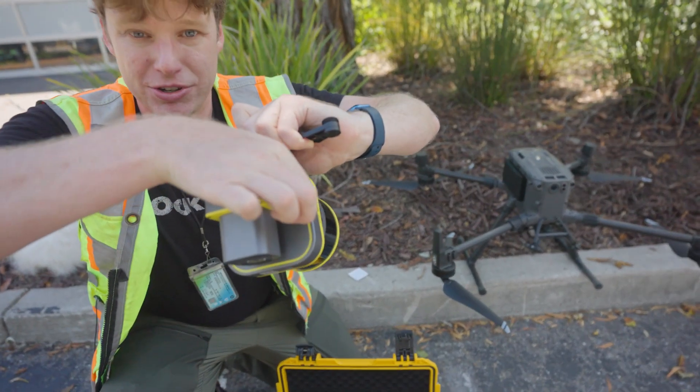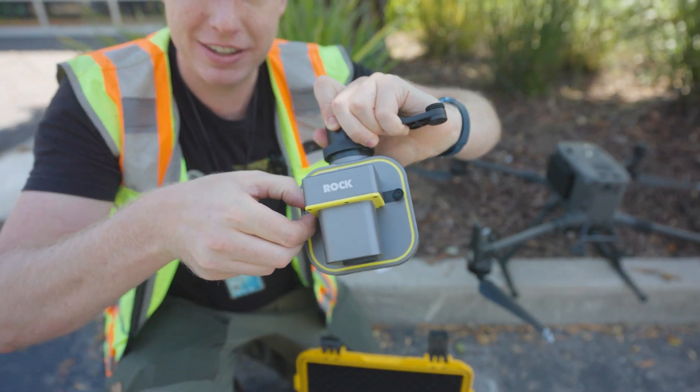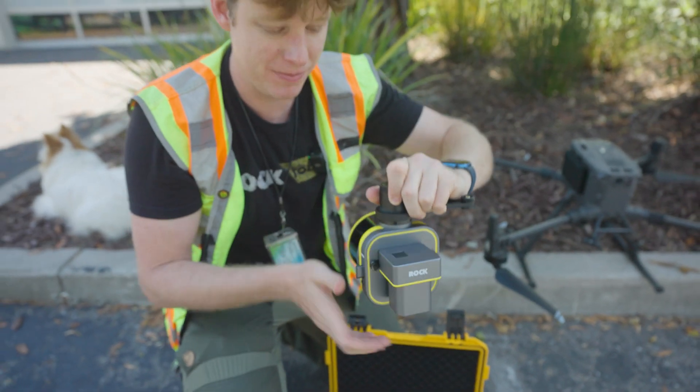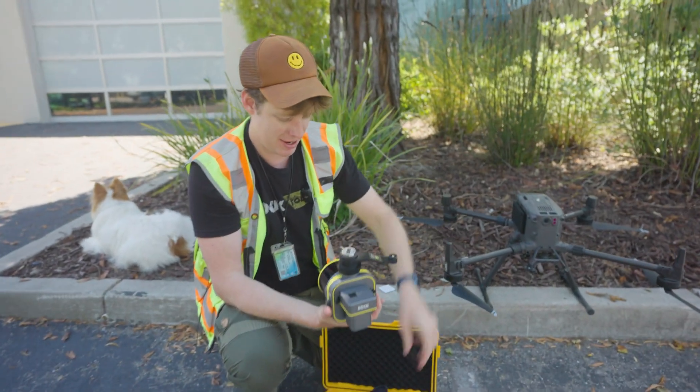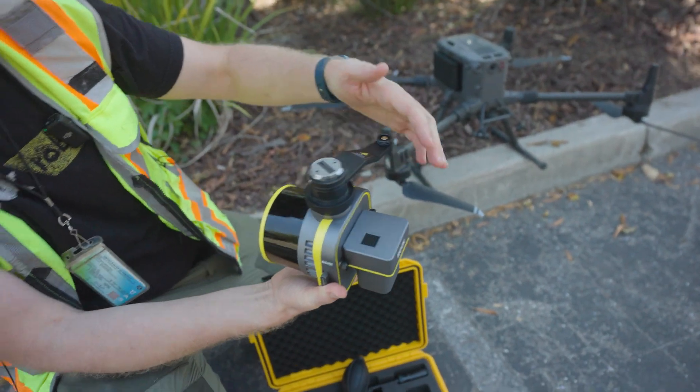Just check both of these screws — you don't have to torque it down, it just needs to be hand tight. As long as that looks good, then we're ready to put it on the drone. I'm going to take off this cover and show the Skyport, and let's go ahead and attach it to the drone now.